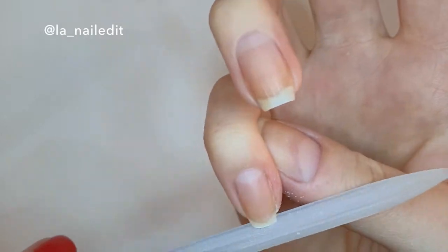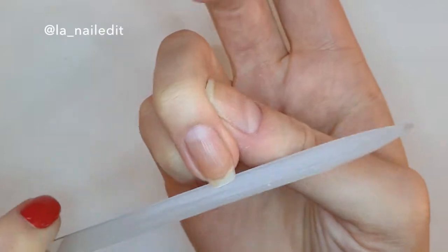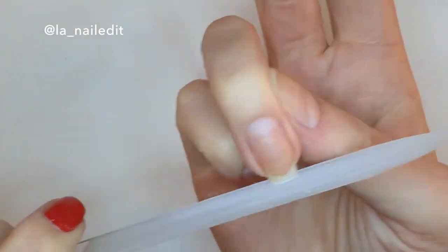It does generally take longer to file your nails this way, but if you invest in a proper glass nail file it's actually really fast and you don't need to press very hard.